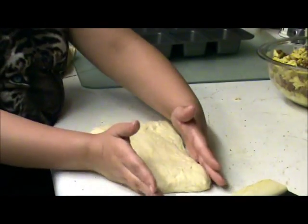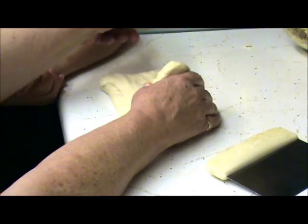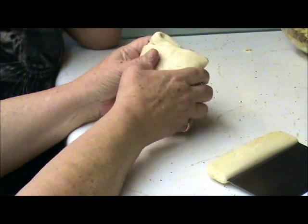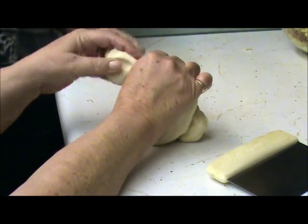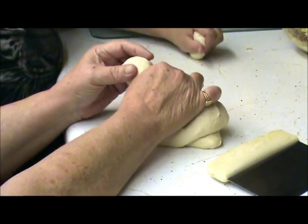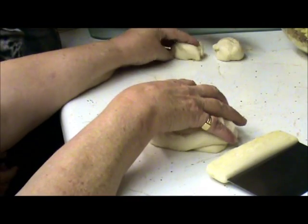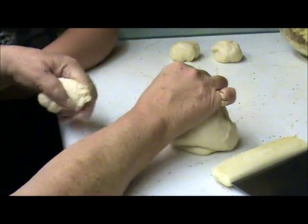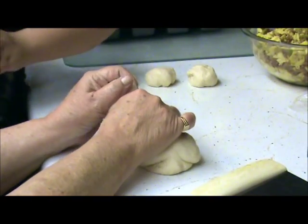I know a way that would probably be easier — how many little loaves are you going to make? Eight. Let's make eight little balls, like tortillas, like David did his tortillas. You want each one about the same size — like when you're making cookies, you want them all the same size. Now we'll get these and then we'll be back.